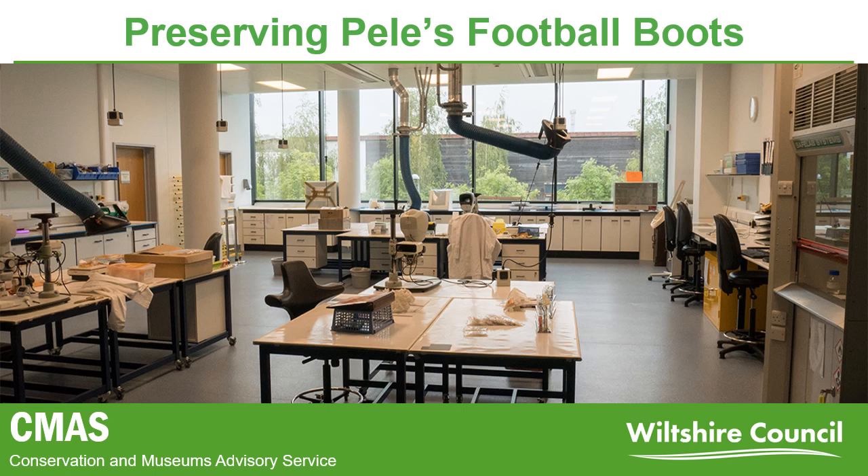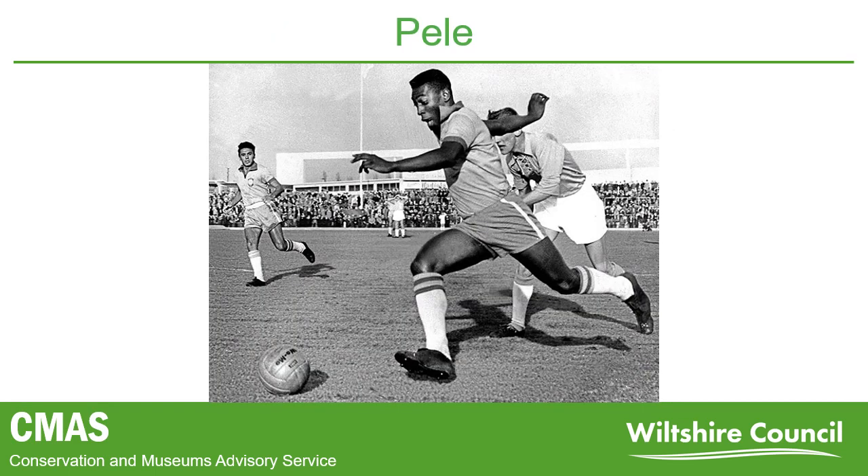But enough about us — let's move on to Pelé. For those of you who don't know, Pelé is a Brazilian footballer considered one of the best footballers in the world. He came to fame in the 1958 World Cup, where he scored two of the five goals which led to Brazil's victory over Sweden. He retired in 1977 and has since been a worldwide ambassador for football.